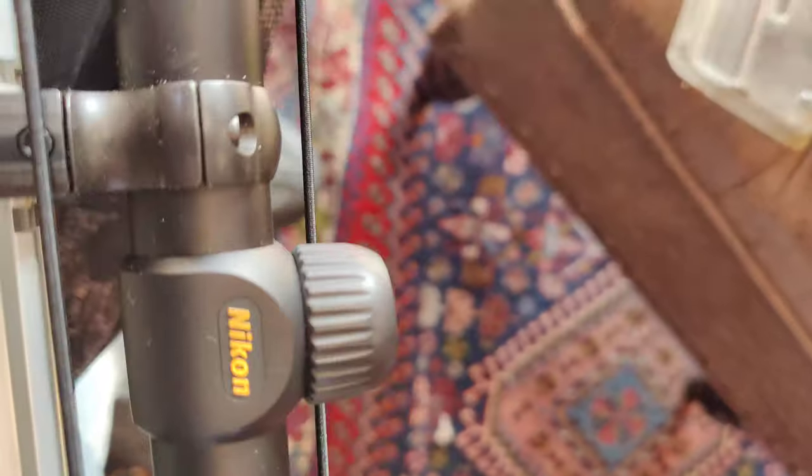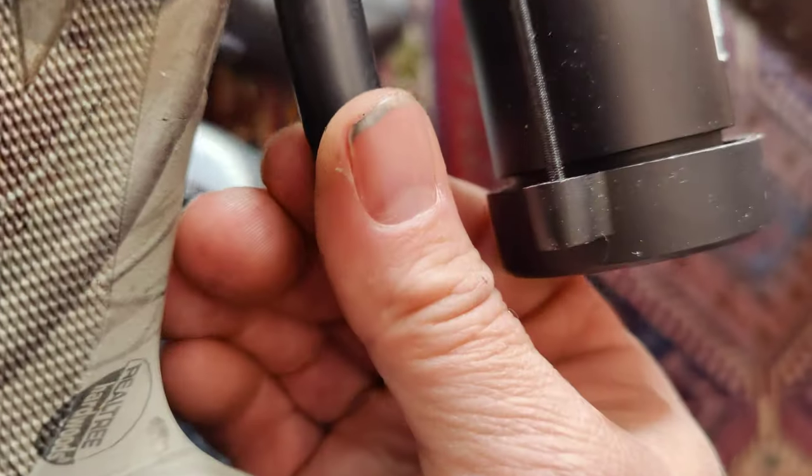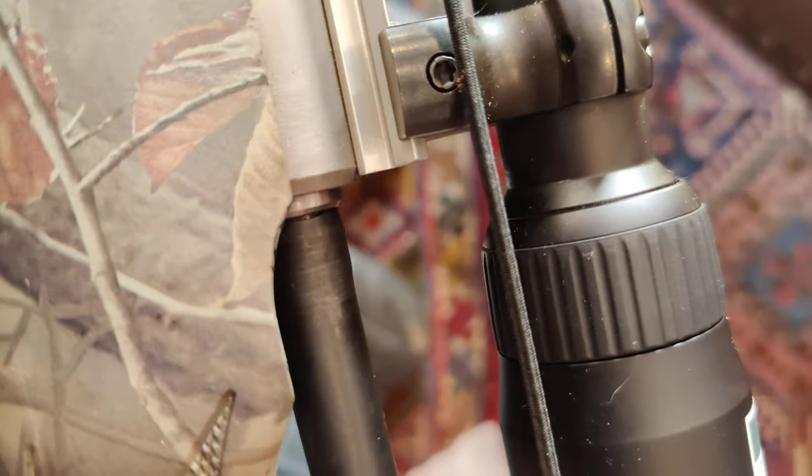This video is about maintaining your inline muzzleloader. This tool came with it — I believe it's 7/16ths. Muzzleloaders need to be cleaned a lot more than normal rifles. The black powder is very dirty and it fouls up the gun quite quickly.